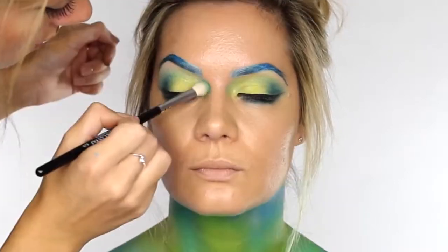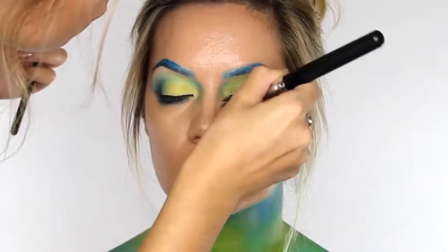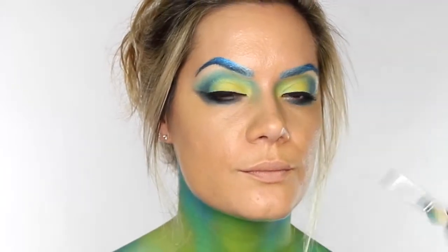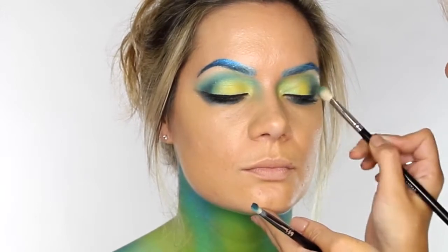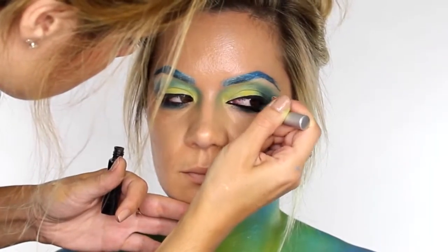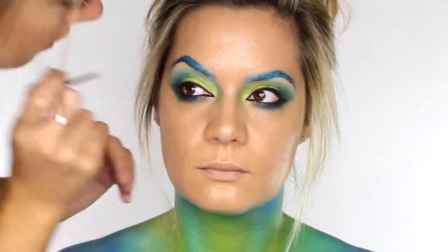Using a fluffy blending brush I'm applying a small amount of the cyan pigment on the very inner corners at the bridge of the nose, then using the foundation brush from earlier just to drag the colour down — this prevents applying too much pigment down the sides of the nose. I decided to go back in with my pencil brush and apply a little bit more of that cyan through the socket of the eye, taking it about halfway up and then using the fluffy blending brush to feather the colour the rest of the way across.